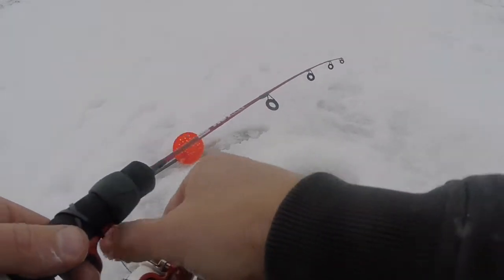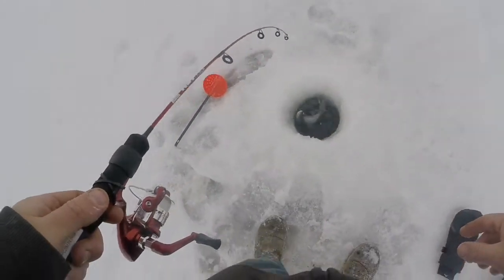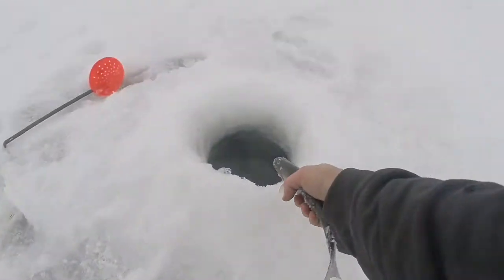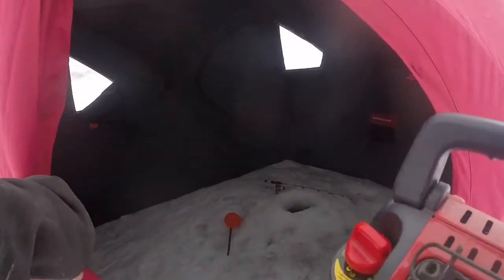I wanted to find a hole where there was some fish, and the first one I tried, sure enough. So I don't know if I should just put my shack here or what to do, but we'll figure it out. Hooked another one here — they're just little gaffers. I'm setting up my shack on the hole I caught those two fish in, which was the first and only hole I tried. My hands were getting cold and I was catching fish, so good enough.